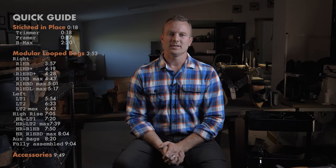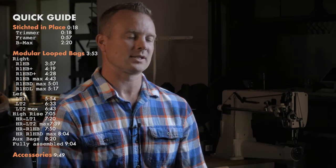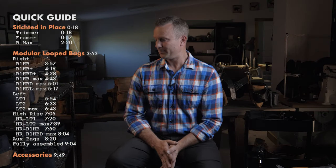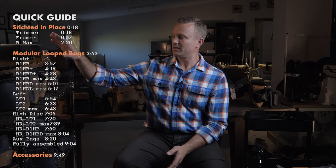Hey everybody, Luke here from Octopus Leather. I'm going to do a quick gallop through all the stock parts and accessories of the tool belts — the stitched-in-place bags, the stealth bags, and the HR series.